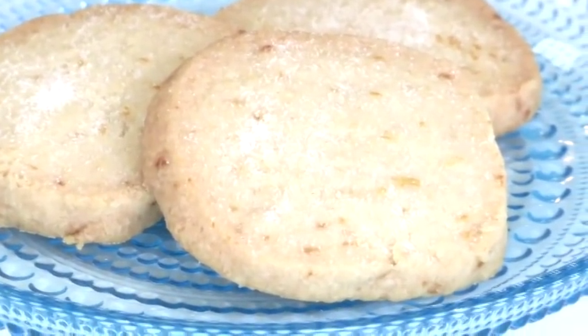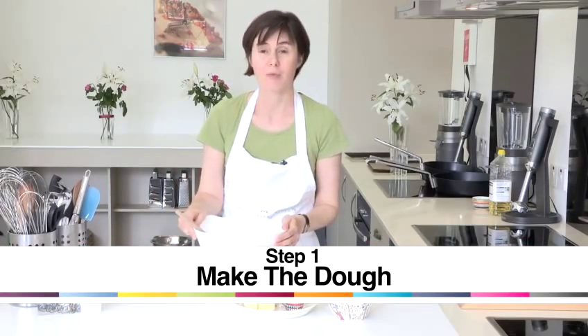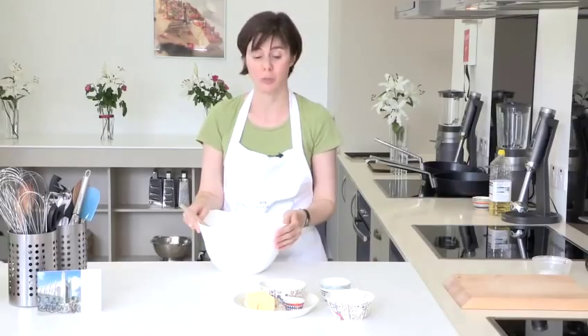Hello, I'm Tracey Cullum and I run Cambridge Cookery School. Today I'm going to show you one of our really tasty recipes — how to make lemon biscuits. Really easy recipe and super quick.